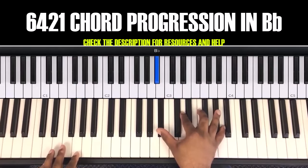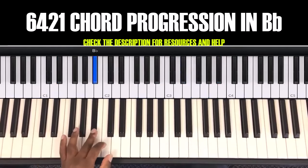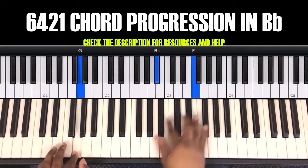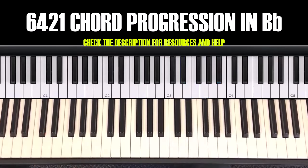Let's start from the top, let's do it slow. Six, four, two — six, four, two. Let's start from the beginning again: six, four, two — six, four, two. Thank you for watching. That's the 6-4-2-1 in the key of B flat.